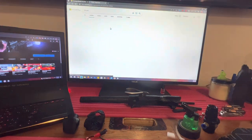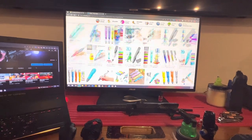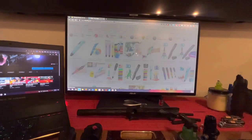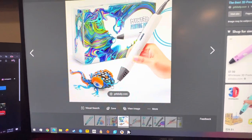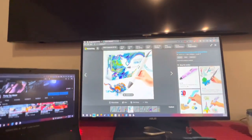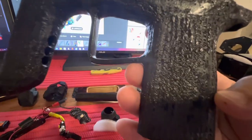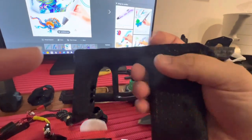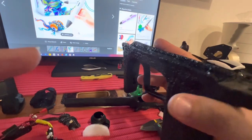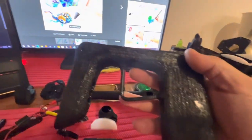A 3D pen is basically one of these — you hold or press this button and filament runs out. You can use it for ABS or PLA, and I used PLA when I made this. You can kind of see the texture — I just did a whole bunch of swirls until I made the grip. This thing is solid; I'm squeezing the hell out of it and it's very, very strong.